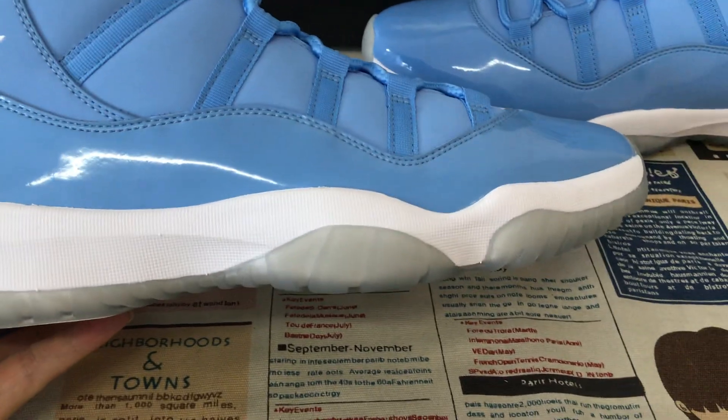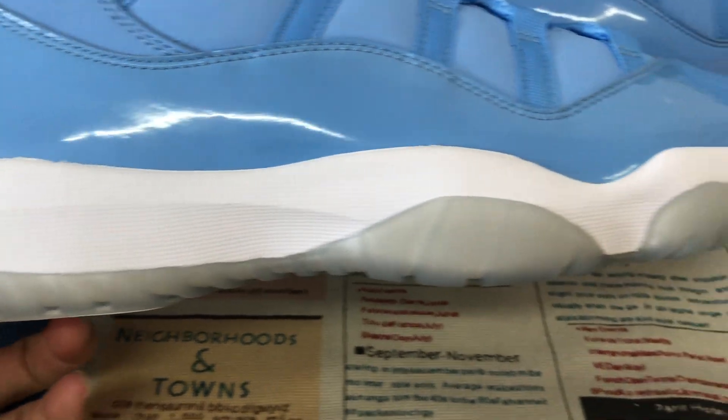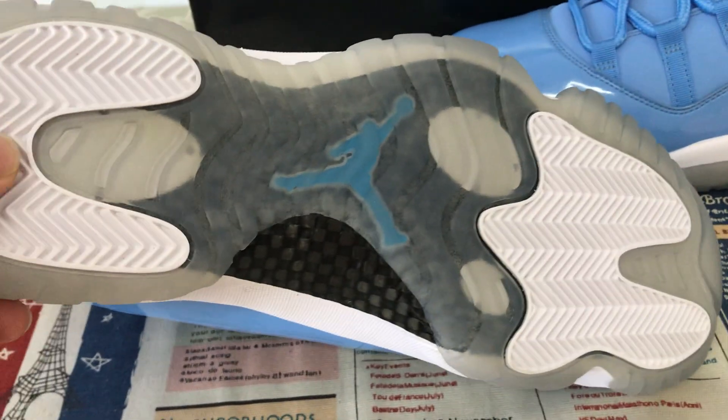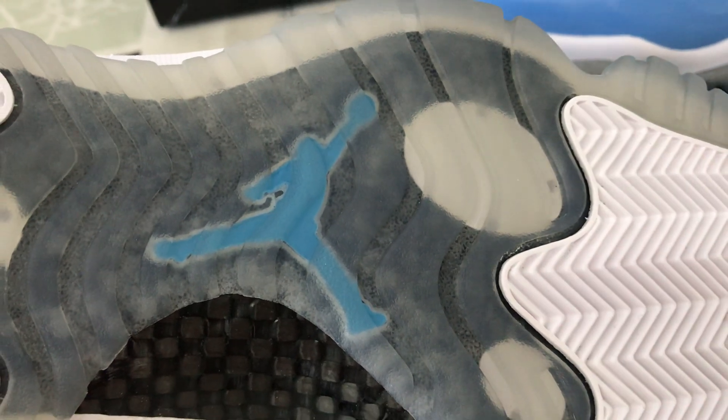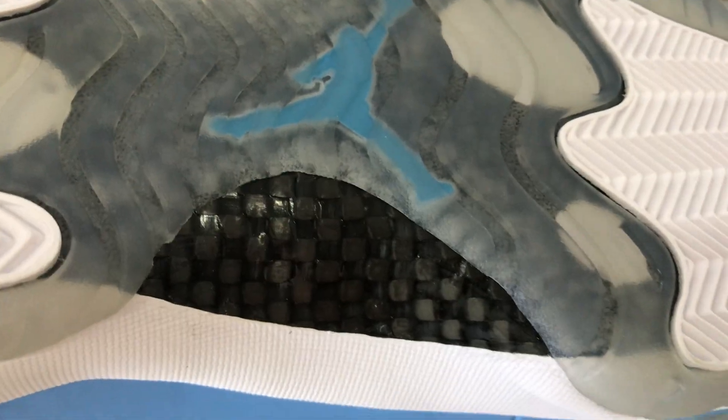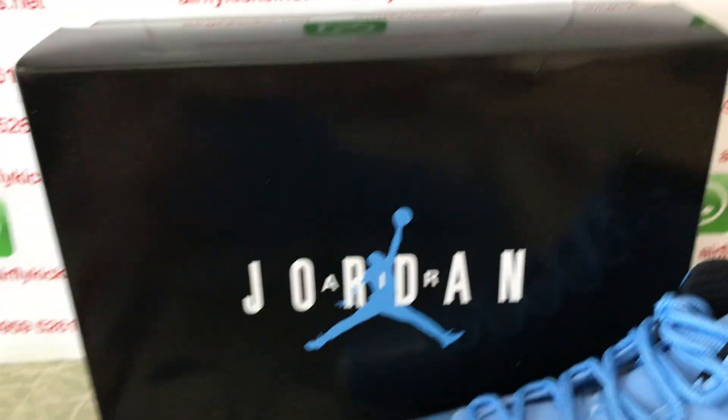White outsole with good textures, translucent rubber outsole, with light blue color on the back of the sole. And here is the real carbon fiber with an embossed design — that's the real carbon fiber.